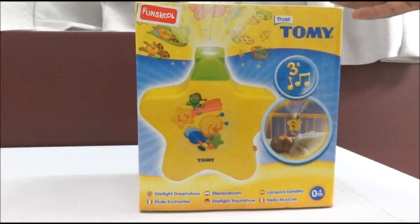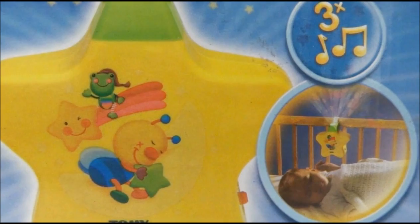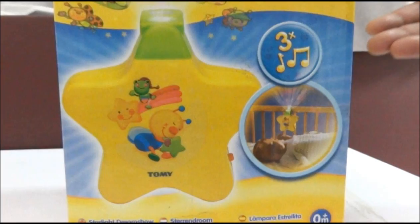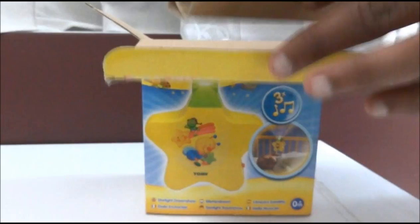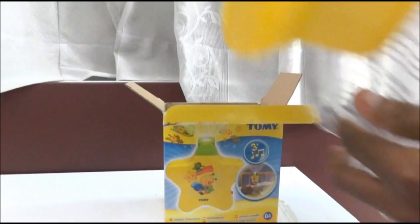Hi friends, welcome to our channel. Now I'm going to show you another product of Fun School Tommy. This is a Starlight Dream Show projection toy, which is recommended for newborn babies. This product places a projection on the ceiling which helps enhance the baby into sleep.